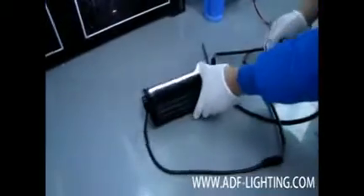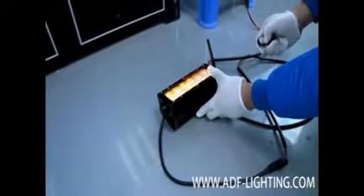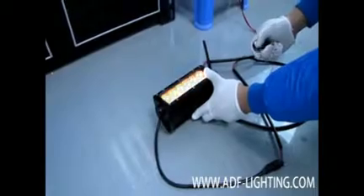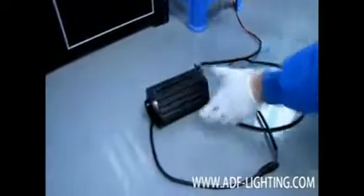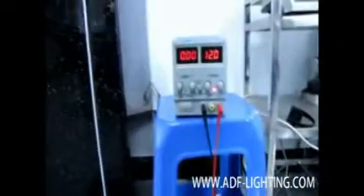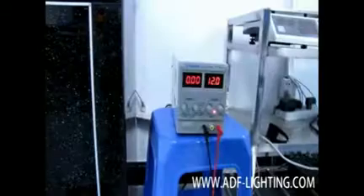Our engineer is starting to plug the harness into the power supply and get ready to put our 6-inch changing color light bar into a 5-foot-long fish tank. He is testing the light bar to make sure it is fully working properly before it goes in. Our 6-inch light bar has four functions: white light, amber light, flashing white light, and flashing amber light, and can be controlled by the wireless remote control key pack. The voltage from the power supply is 12 volts, confirming the light bar is connected to power.